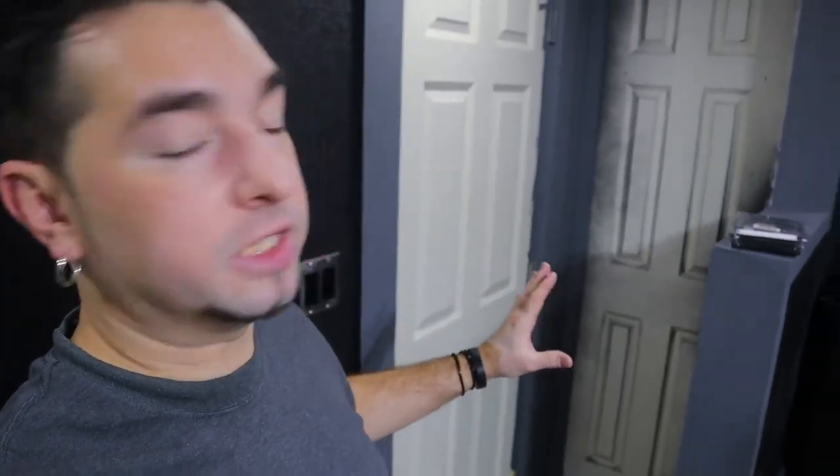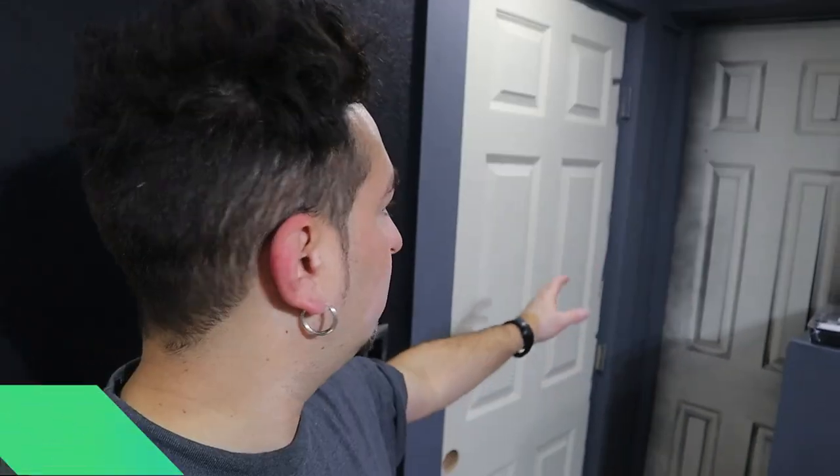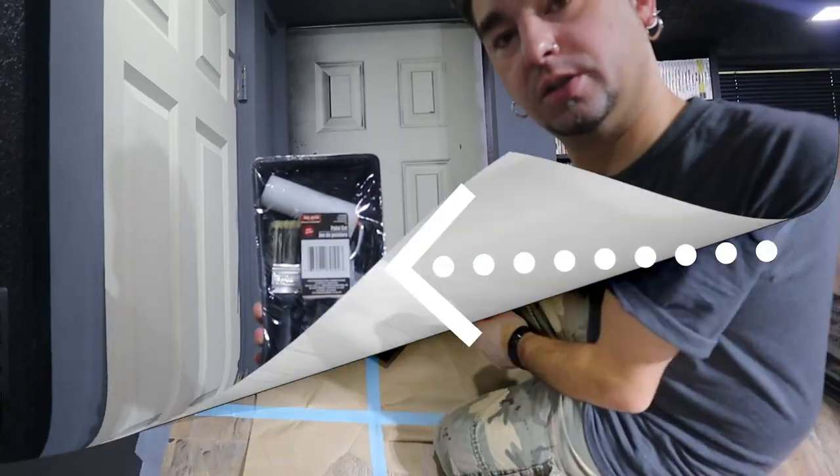Once these doors are painted, this area will just need the door handles, and then I can start changing the hinges to make them a little better. I have new hinges that are going to go on. This whole process will finish off this area with doorknobs, paint, and hinges — so I don't have to worry about this part anymore. Let's get started.